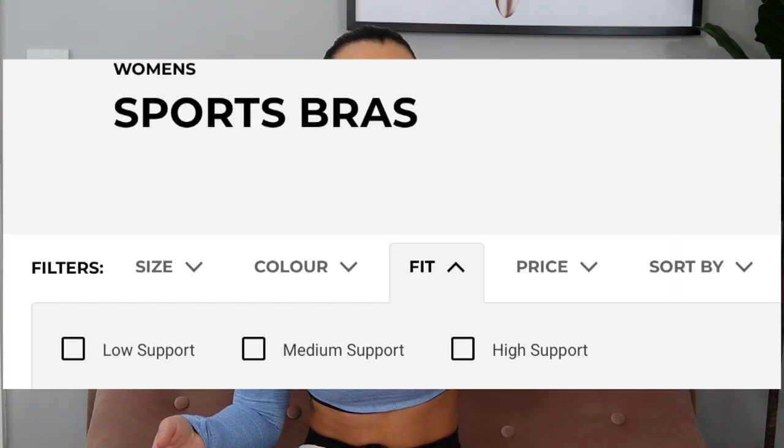Those are the four sports bras I have here. There are other low, medium, and high support options on the website, and you can filter by support level when you visit.